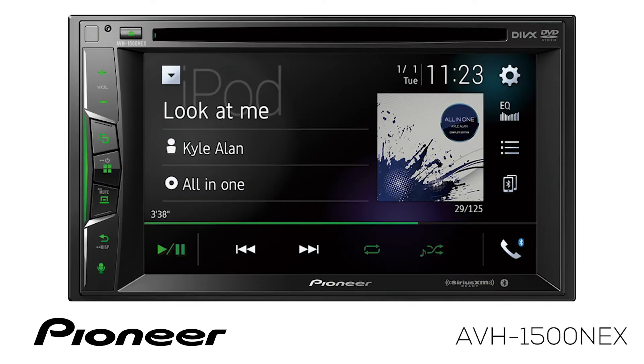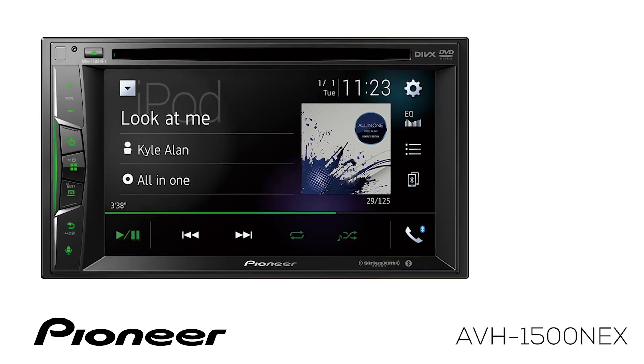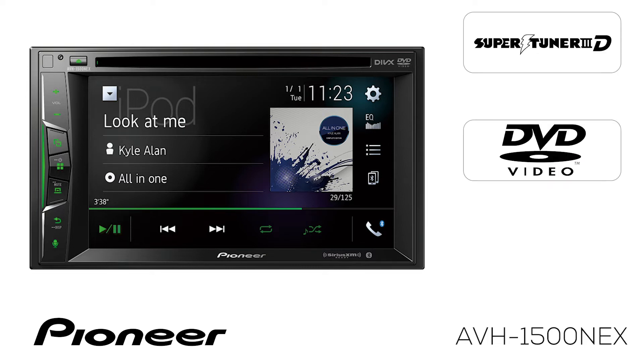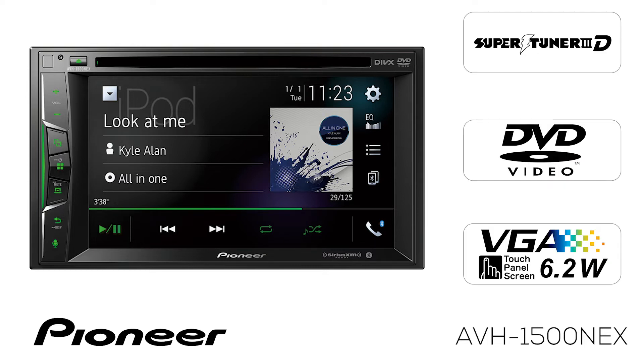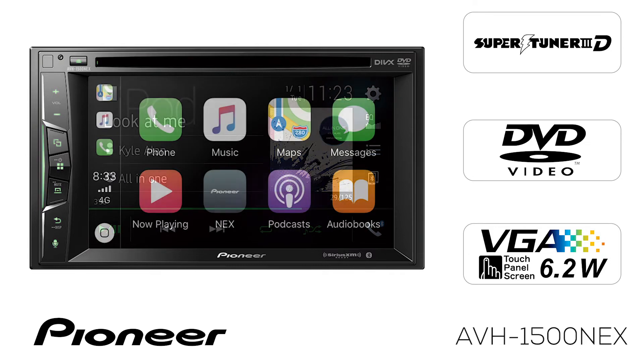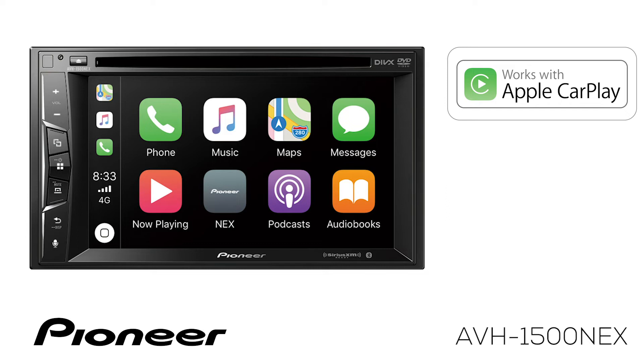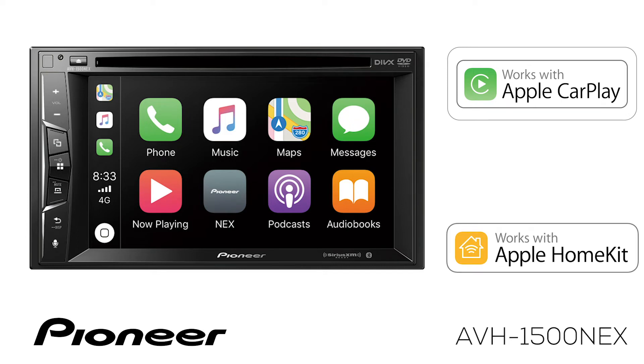This is Pioneer's AVH1500 NEX. This is an in-dash AM, FM, CD, and DVD player with a 6.2-inch touchscreen. The AVH1500 NEX is compatible with Apple CarPlay and Apple HomeKit when using a wired connection to your iPhone through USB.